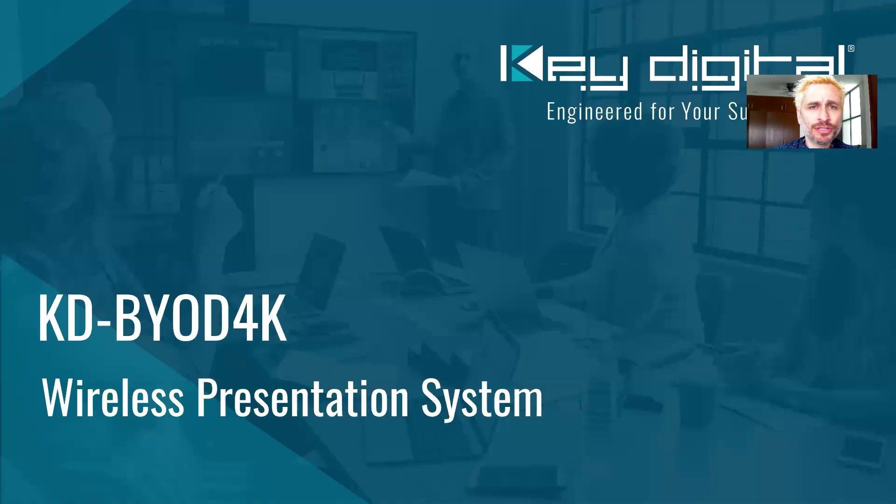Hey everybody, welcome to Coffee with Key from Key Digital University. Grab a coffee or your drink of choice and we'll give you some useful information in the time it takes you to finish. Let's go ahead and begin today's lesson on our KDBYOD 4K wireless presentation system.